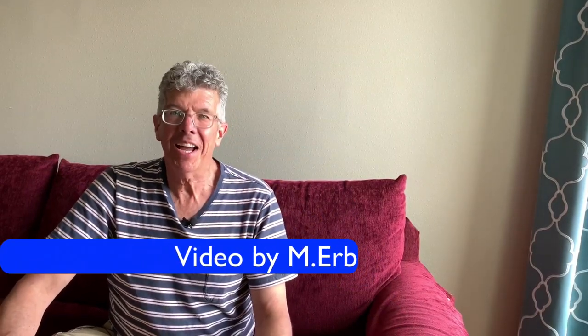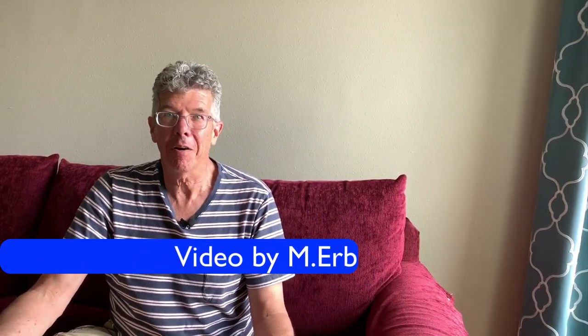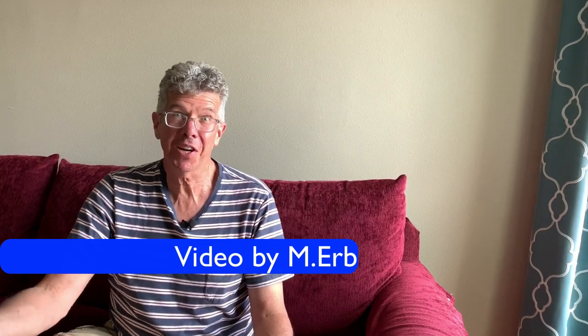Hey, it's Michael, and today I'm reviewing insulated water bottles for cycling. This is the Camelback Podium Chill, which has been around quite a few years. This is the bottle I've been using on my bike, and honestly, it works great.